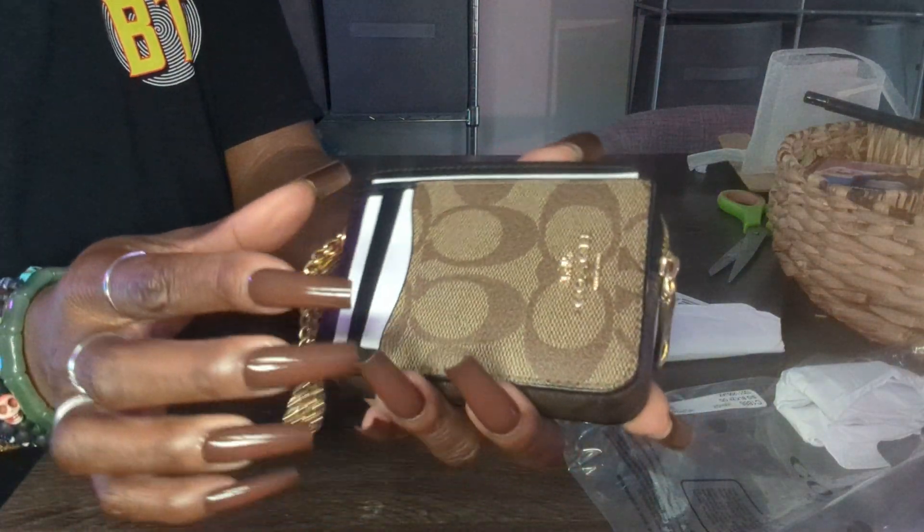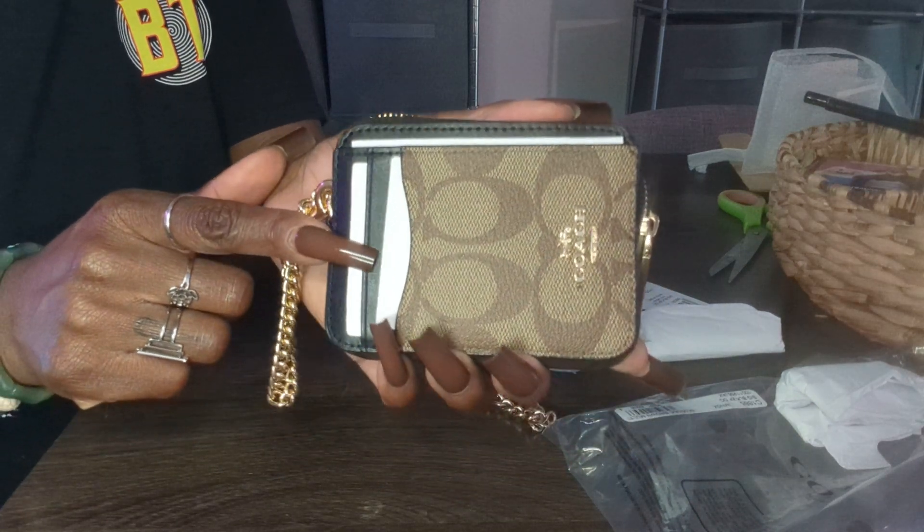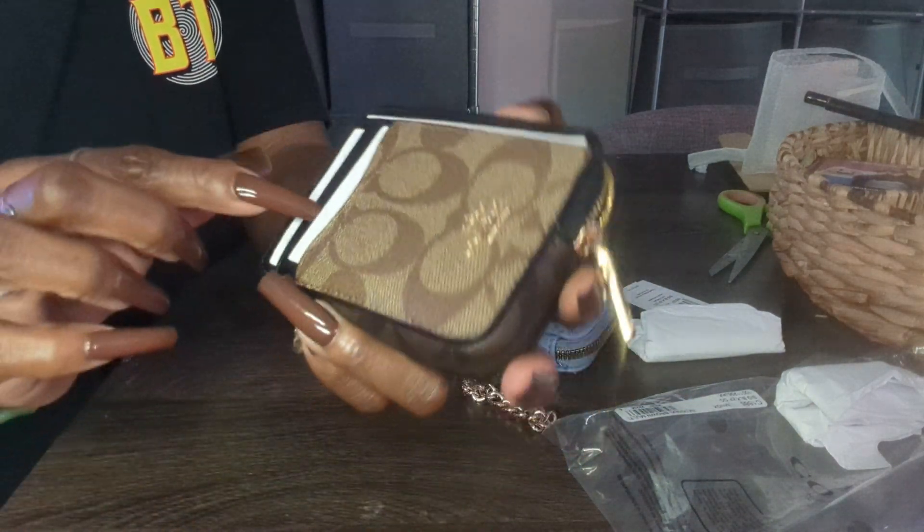It's the Signature Black Zip Around Card Case. The suggested retail price was $118, but like I said, I got it on sale for $35. This is the front of it — you do see the Coach emblem right there.